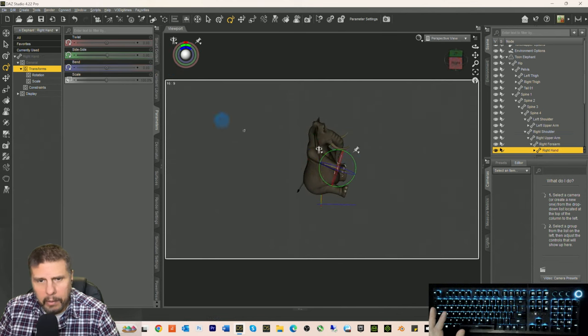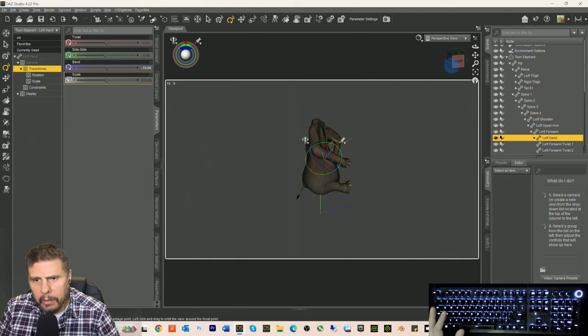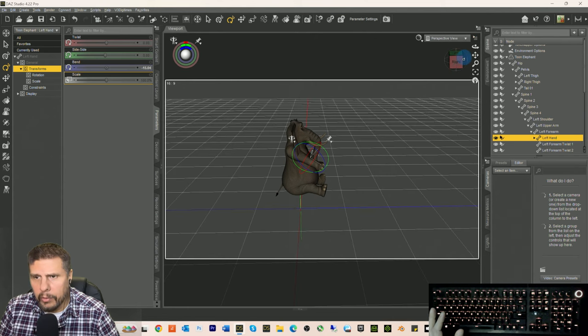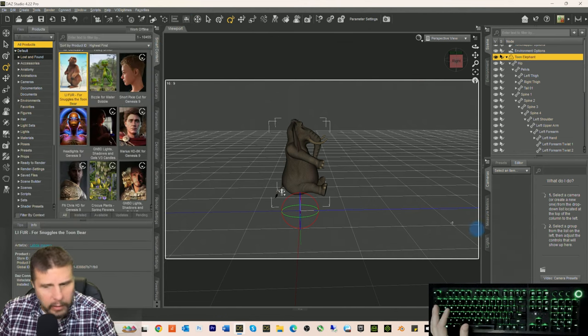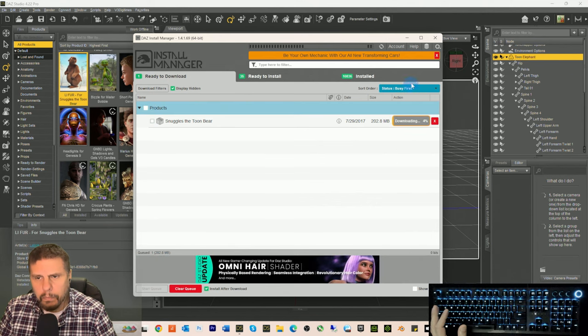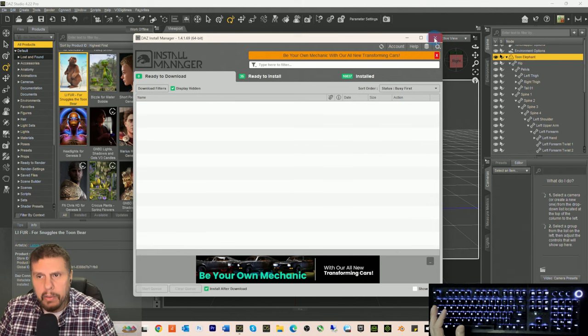We can bend the fingers and hands out a little bit, bend the fingers too. He's going to be sitting. Now we need to turn on the floor so we can see where it is. There's Snuggles the Toon Bear — we're going to install Snuggles and we should be able to put him in the scene too. We're going to call this Snuggles 'Marlowe' — that's his name.